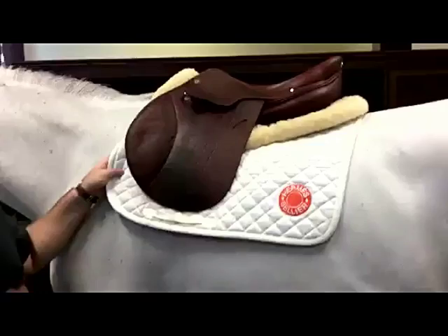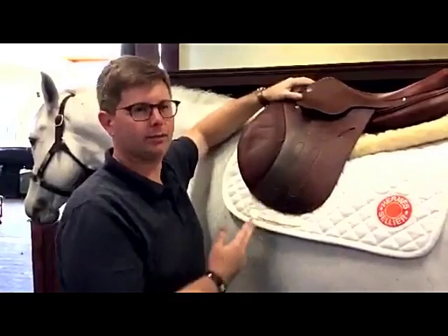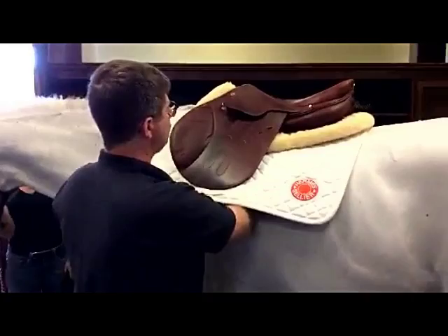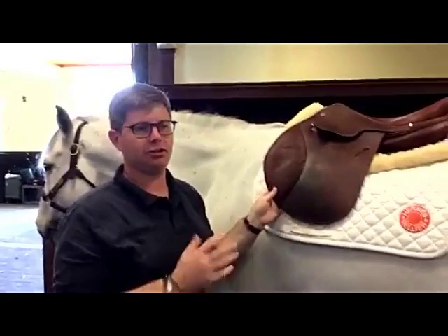A third option — again, we're with the saddle that didn't have quite as good a fit. Going through the whole list of things to check: we have pulled the pads up into the gullet, we have enough wither clearance, but running my hand down I'm still tight at the shoulder. And then front to back, the saddle is now actually making no contact here in the middle — only a little bit at the back. Even with the thick pad, you can see the saddle is almost floating on the horse's back. This shows the drastic difference you can get with different saddle pad options.